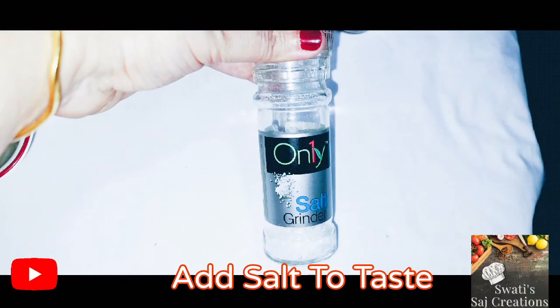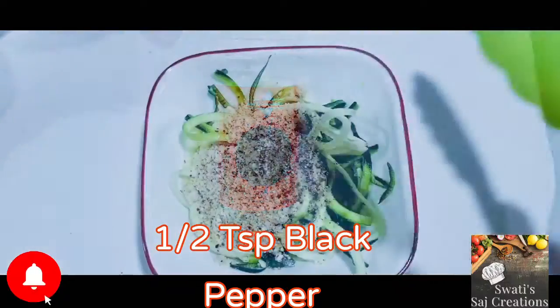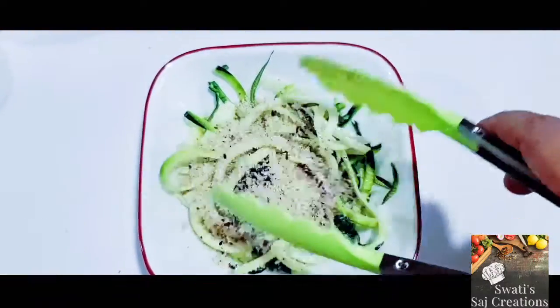Salt to taste. Black pepper powder. Now mix everything.